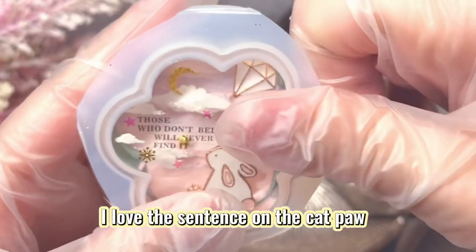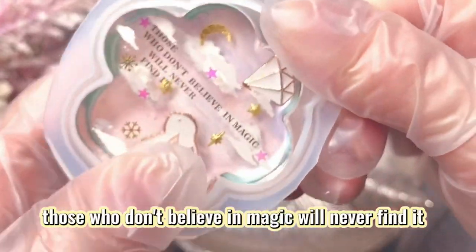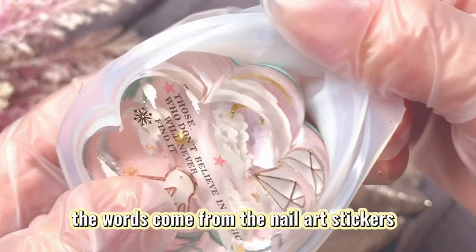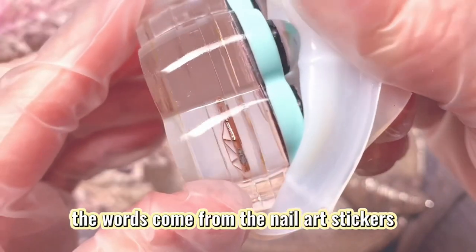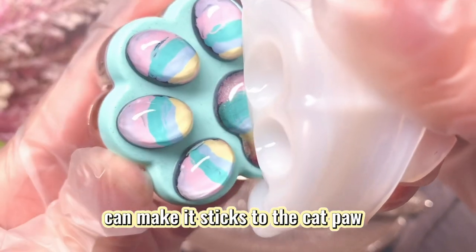I love the sentence on the catpaw: 'Those who don't believe in magic will never find it.' The words come from nail art stickers — you only need water to make them stick to the catpaw.